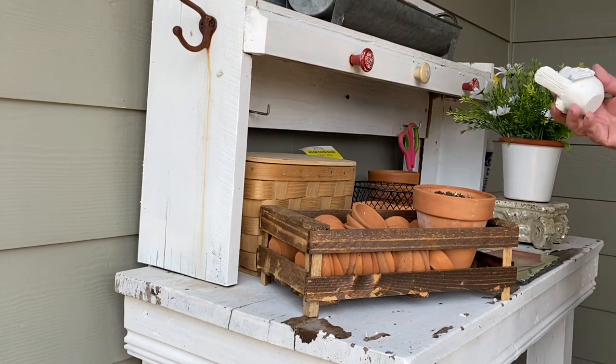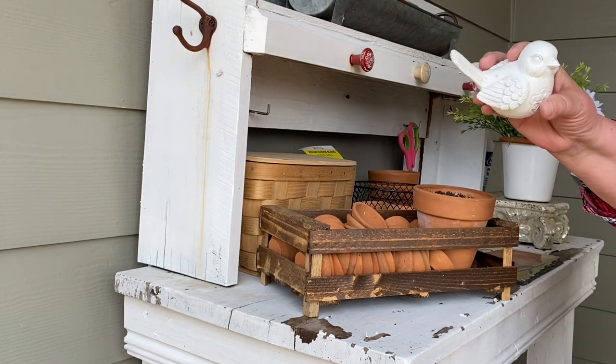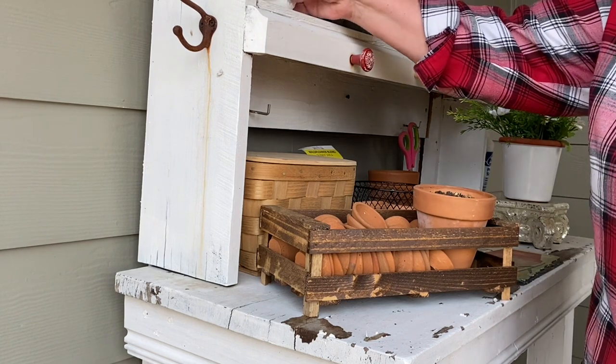One other little thing I have is a little bird that came from Hobby Lobby years ago, and I'm going to set it up here. I love it.